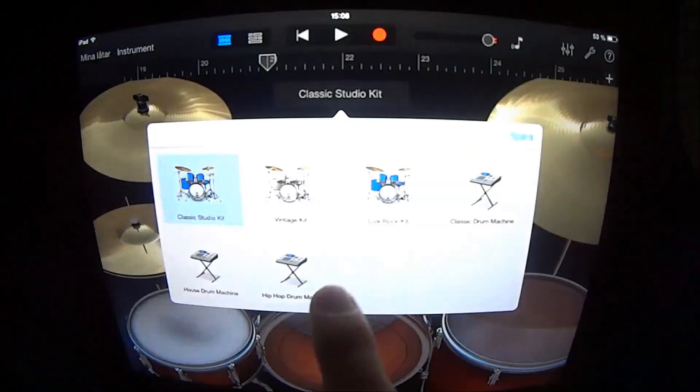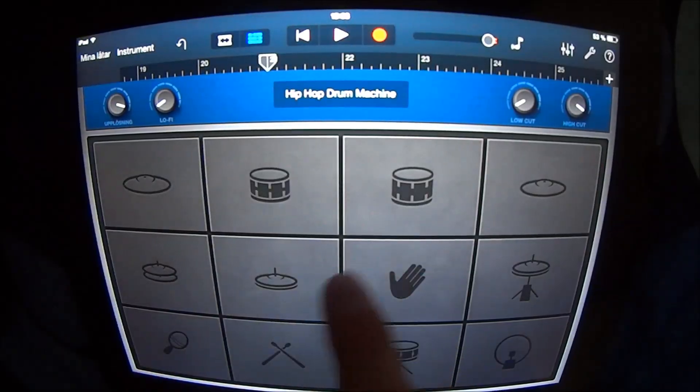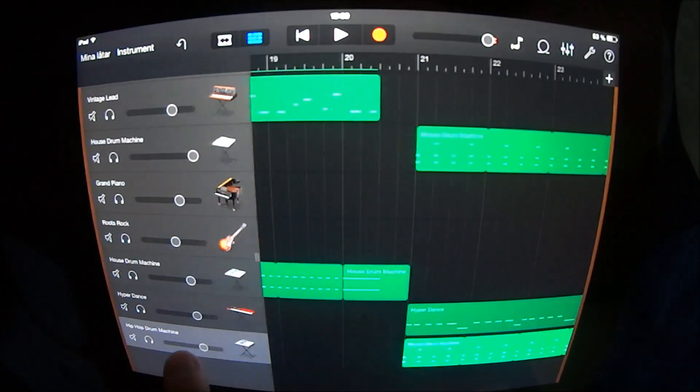You also want to add another drum, choose Hip Hop Drum Machine, go in here, copy this one and put it here, and have the highest volume for this one.